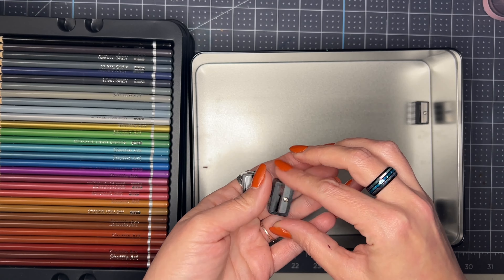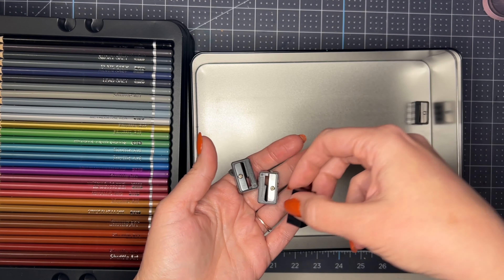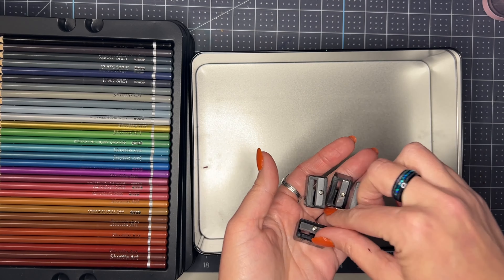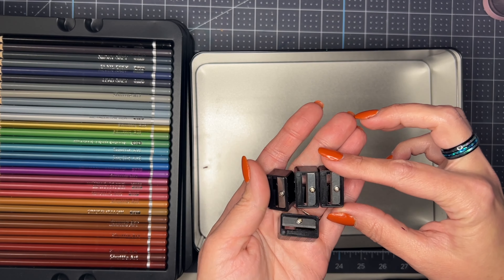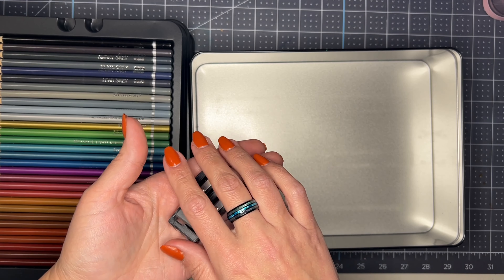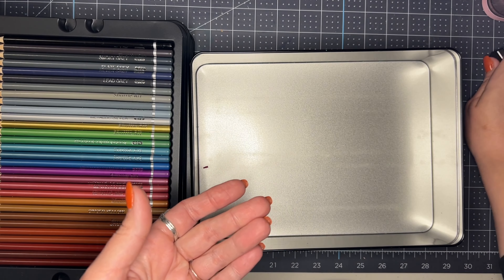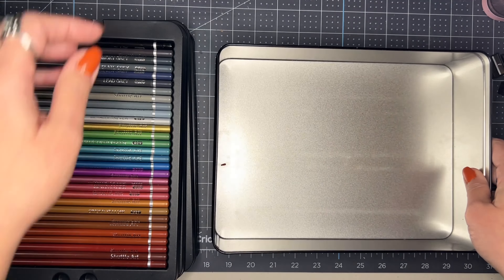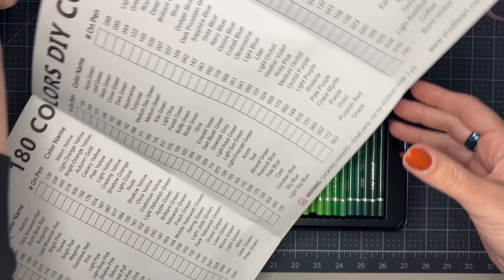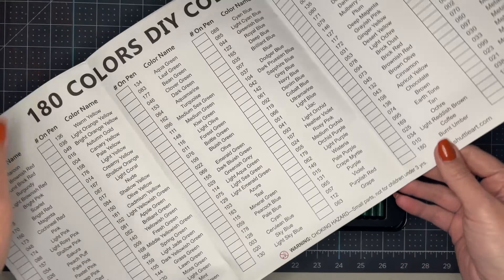These got recommended on my feed because I'm always looking for different colored pencils. If you watched my recent Artisto pencil review, you know I'm always on that quest — I'll link that video above if you're interested. I figured, what's the worst that can happen? I'll check these out.